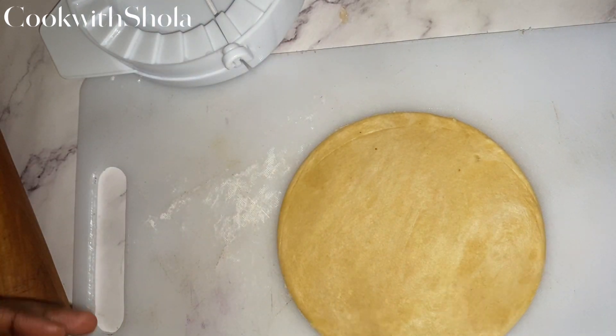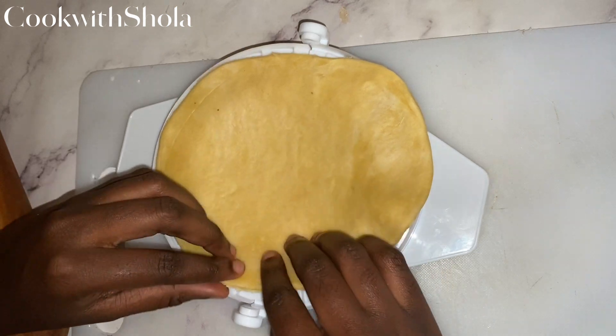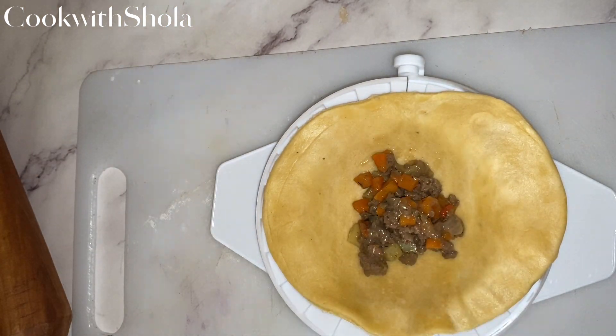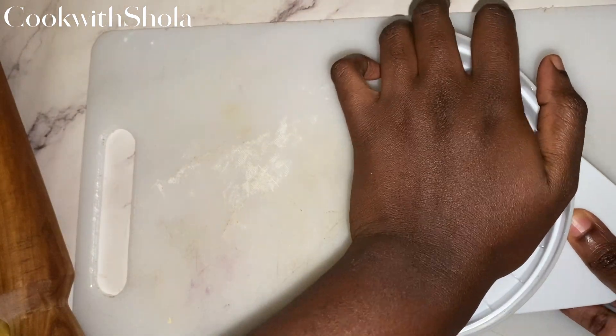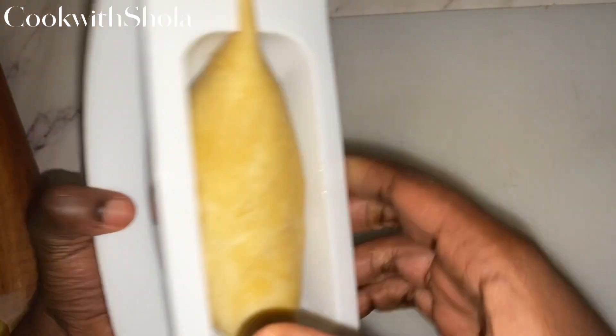I really recommend getting a pie cutter — it just makes life way easier. Add in the filling, and remember not to overfill your pie because it will spill and your pie won't get sealed. Repeat this process for the rest of the dough.